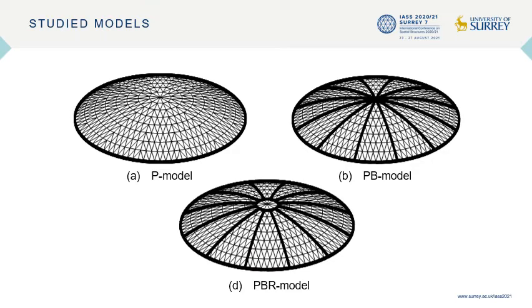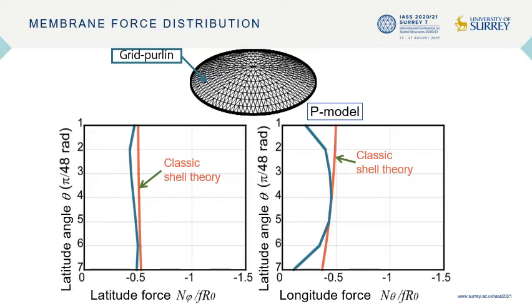First, the in-plane membrane force distributions in the three configurations of domes under vertical loading are analyzed and compared with the classical continuum shell theory. The load per unit surface area is assumed to be 1 MPa. The radius of curvature is 30 meters. For a dome with a span and half-subtended angle of 30 degrees, the in-plane force is compressive in both directions. The in-plane force distributions in the latitudinal and longitudinal directions in each model are shown here, which is close to that of the continuum shell theory (orange line), except for the boundary area in the longitudinal directions.